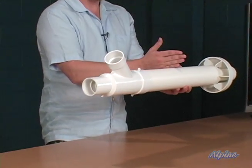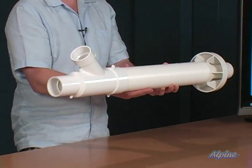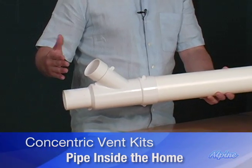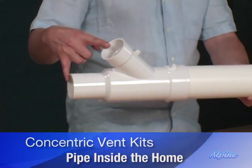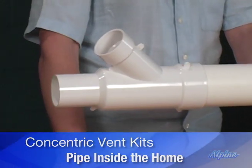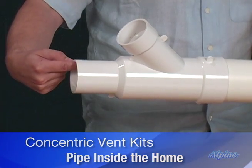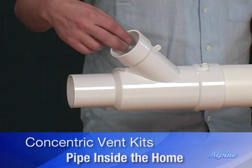It passes through the hole where you would make one hole. This part would be on the indoors, and this is where you connect to the furnace. This particular model is for furnaces that require a two inch pipe, so the vent pipe would connect here and the combustion pipe would connect here to the furnace.